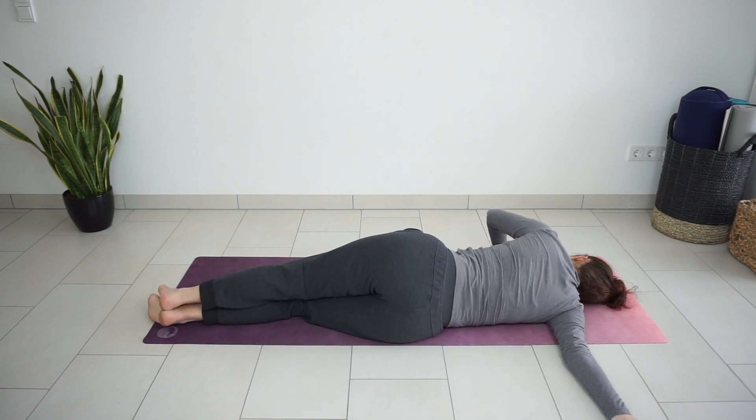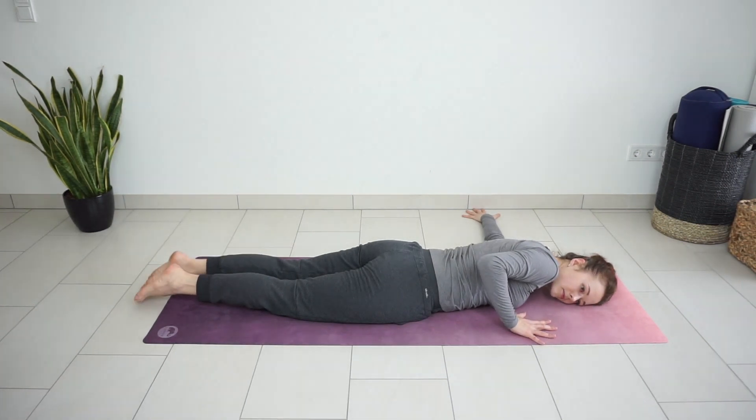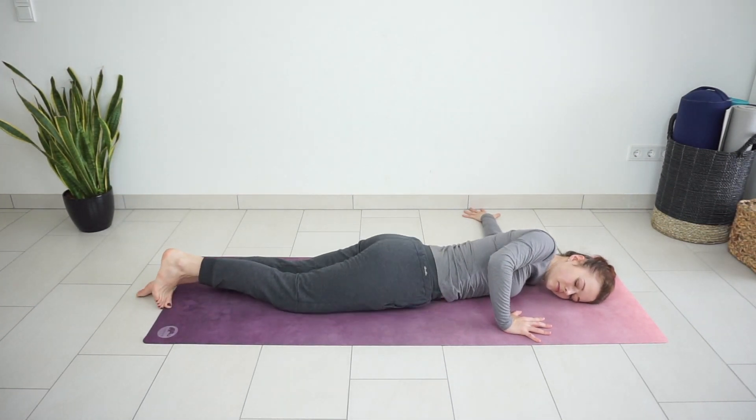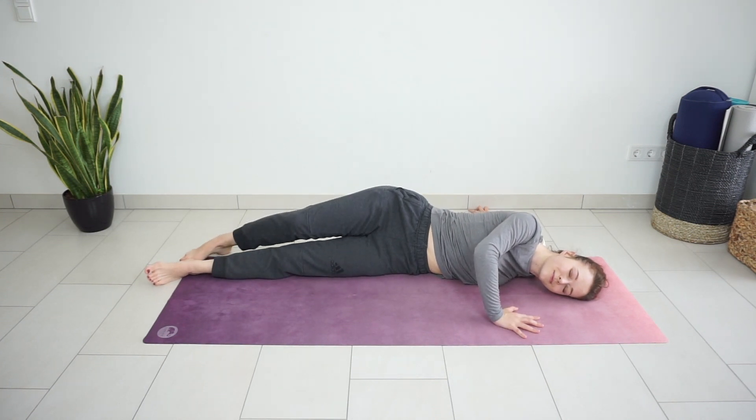Slowly come back to your belly. Extend the left arm to the side. Press down through the right hand and roll to the left side to stretch the left shoulder.